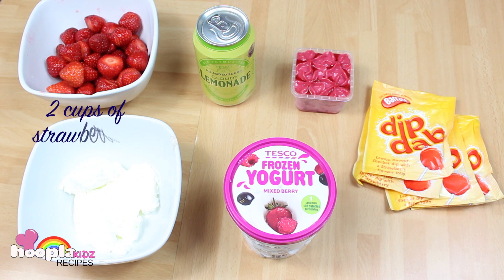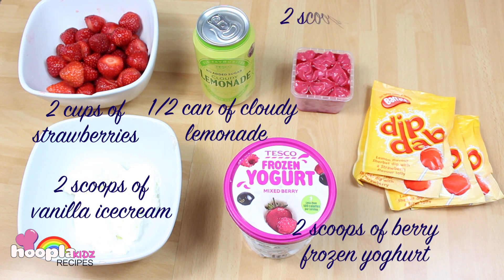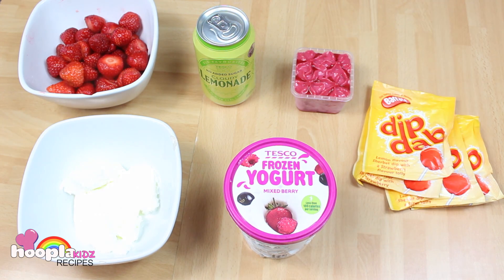So you'll need two cups of strawberries, two scoops of vanilla ice cream, half a can of cloudy lemonade, two scoops of berry frozen yogurt, two scoops of raspberry sorbet, and two packets of sherbet.